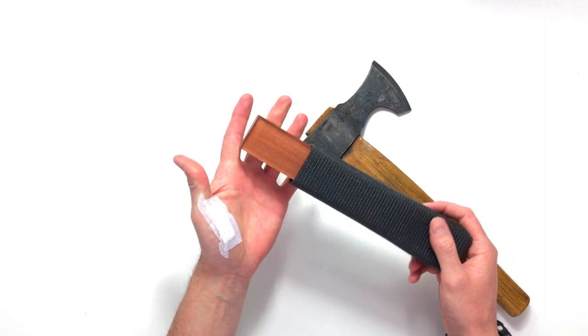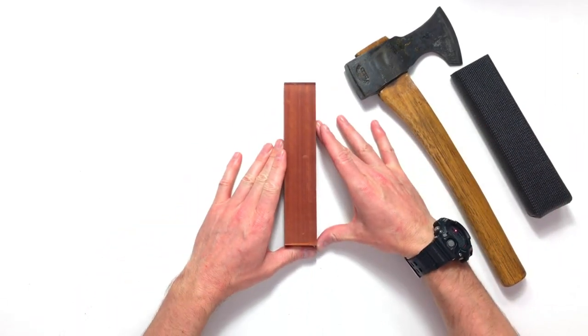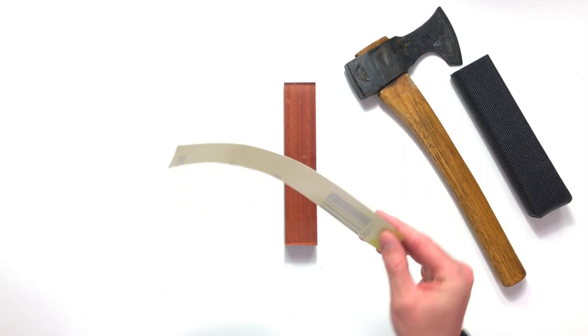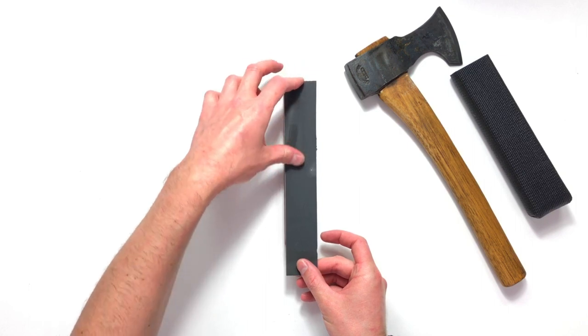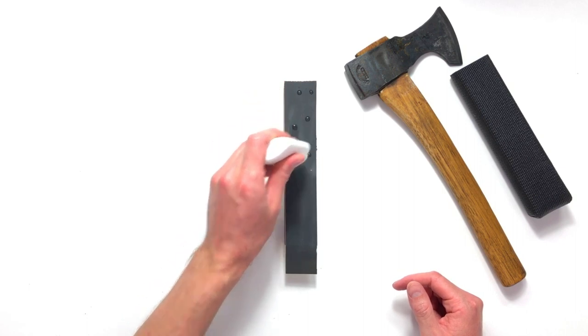So the first thing we need is our float glass and Jarwood sharpening system — you've seen this one before, I use it to sharpen all of my tools. We then need to attach our first grit of paper. This is the 1200 grit. I'm going to place this down and pop just a little bit of water on top. The water helps reduce the swarf buildup and also helps to reduce friction.